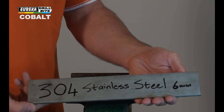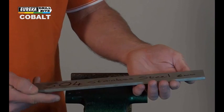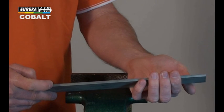We are going to drill through 304 stainless steel. It is 6mm thick, making it very tough.